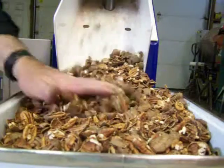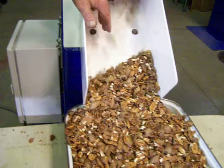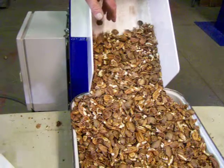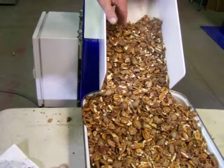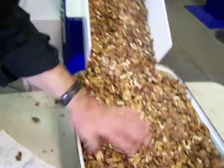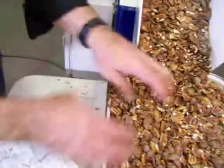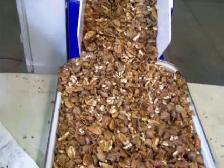Many of the pecan processors recommend that you steam these first. We did not steam ours. They'll even soak them first for an hour in water to increase the amount of halves, and we did not do any of this. We purchased these about six months ago and we've had them here in our shop. Today we're processing.